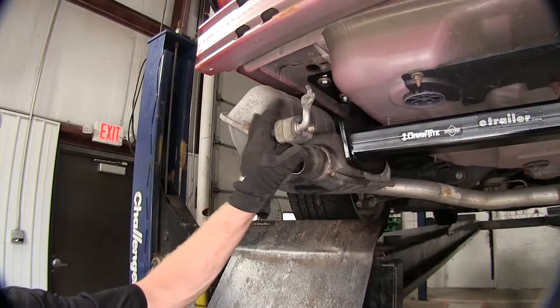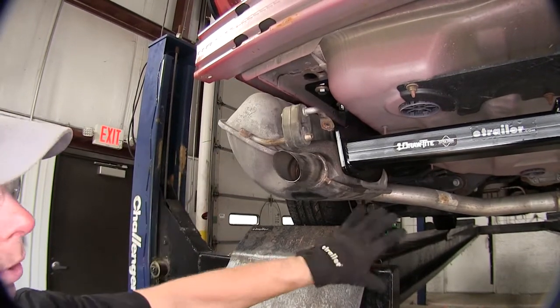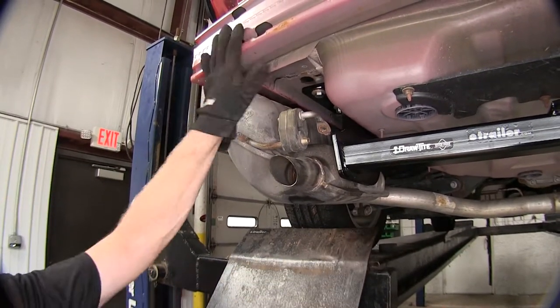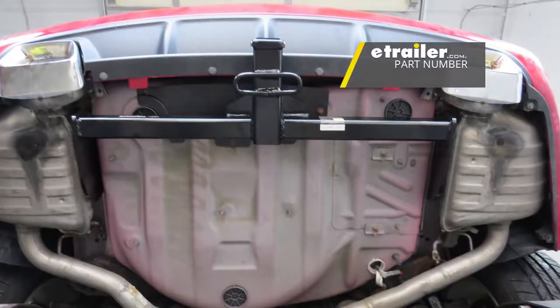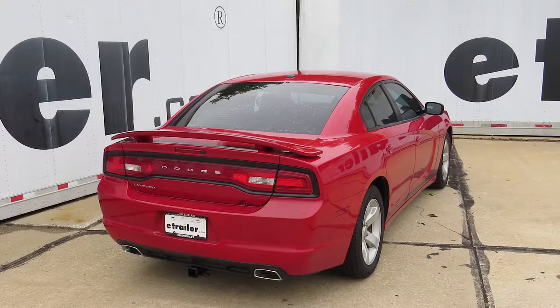At this point we can go ahead and put our vehicle back together. We'll start with the exhaust, work our way towards the front, then put the bumper cover back on. And that finishes the install of the Draw-Tite Max Frame Trailer Hitch Receiver, part number 76145, on this 2012 Dodge Charger.